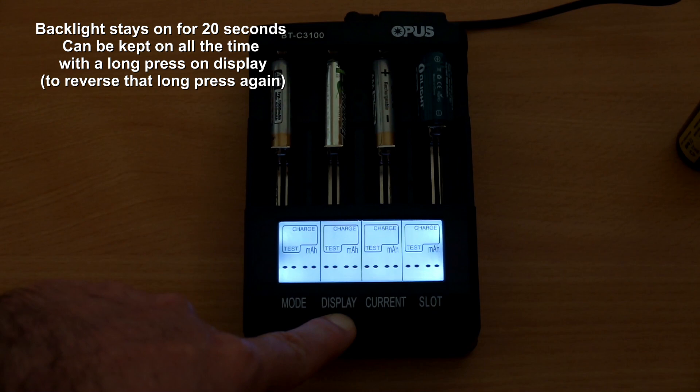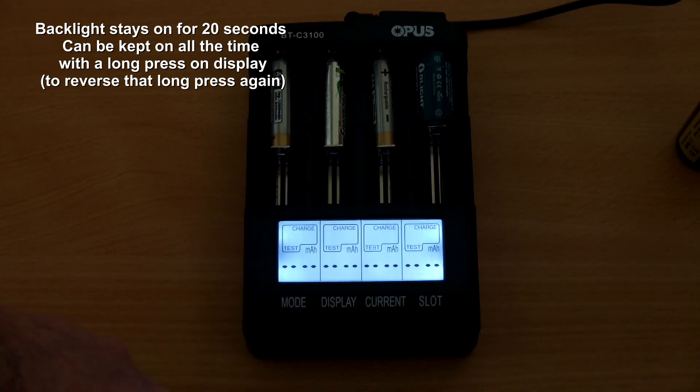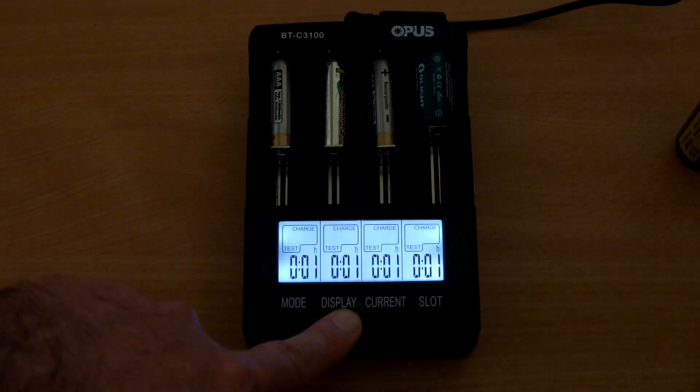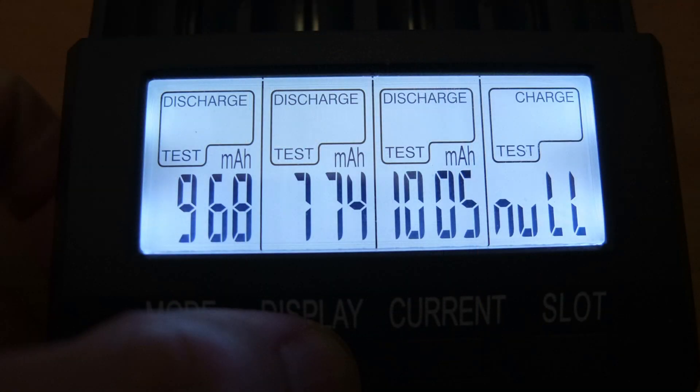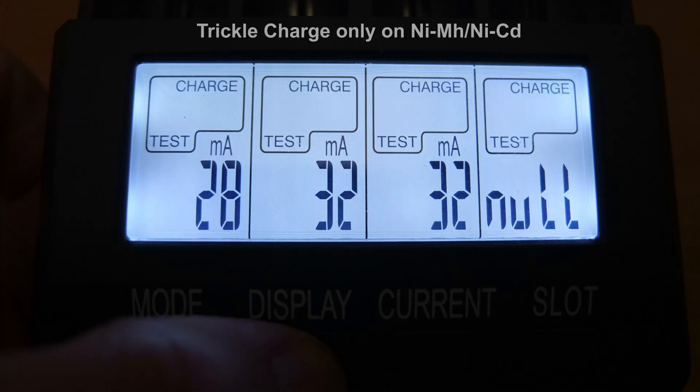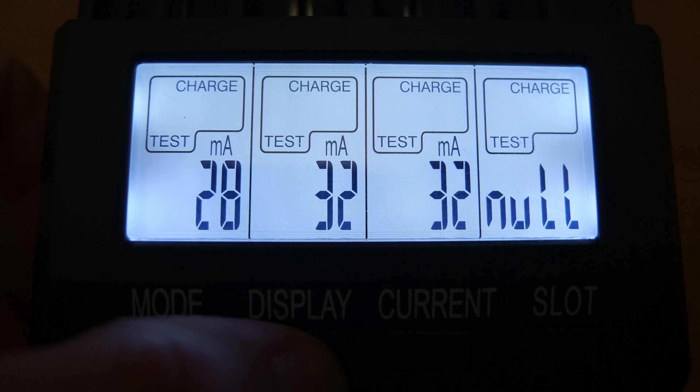The backlight defaults to 20 seconds. If you want to keep it on all the time you can long press it, and long press again to disable that. You cannot completely disable the backlight though. Running capacity tests on three nickel metal hydride cells, the results came in very close to my other tester. It also tells you the length of time the test took. There is a slight trickle charge on those cells — it's not a huge issue but I wouldn't leave cells in the charger for a week. Importantly, there's no trickle charge for lithium ion.